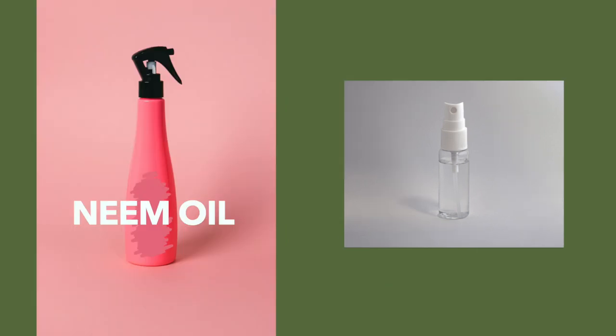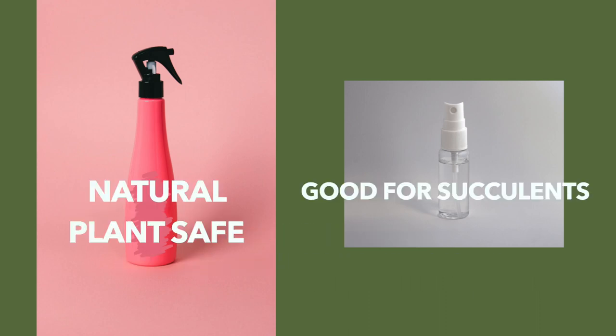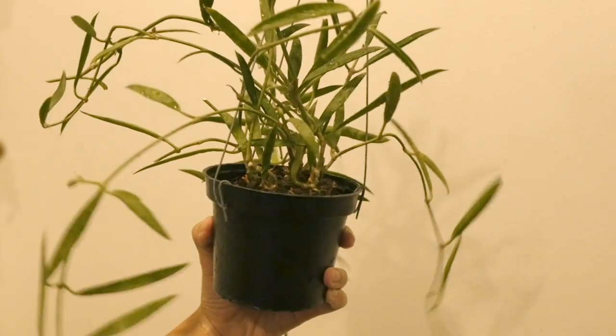When it looks like you're clear, we like to use a neem oil spray. Neem oil is a natural pest control product that messes with an insect's hormonal balance, so it dies before being able to mature. Neem oil is safe for your plants and does a good job of preventing future infestations. Give the plant a good spray all around once a week till the bugs completely disappear.